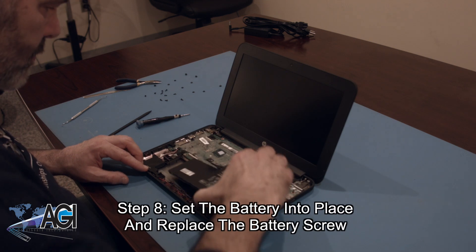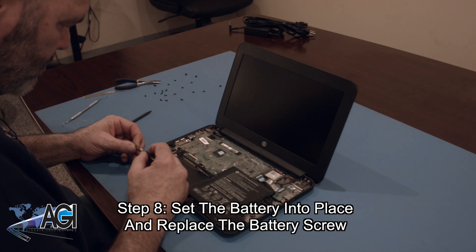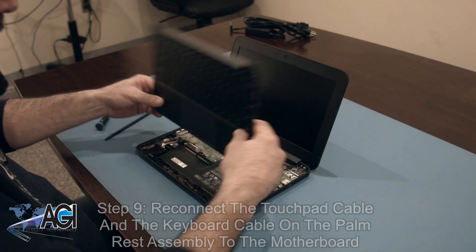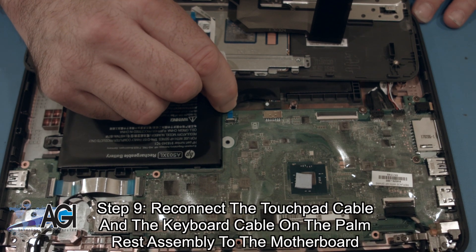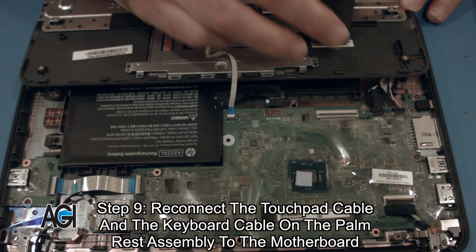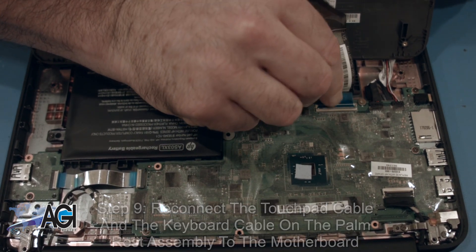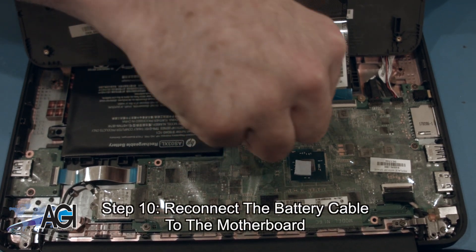The first step in the installation of your replacement battery will be to set it into place and replace the battery screw. Now, you will reconnect the touchpad cable and the keyboard cable on the palm rest assembly to the motherboard. Next, you will reconnect the battery cable to the motherboard.